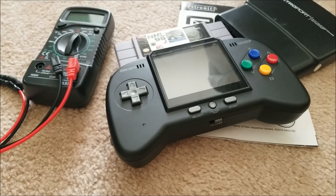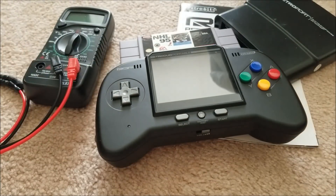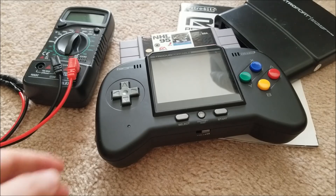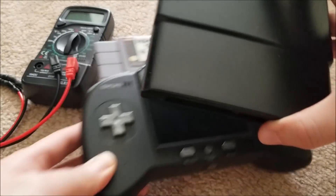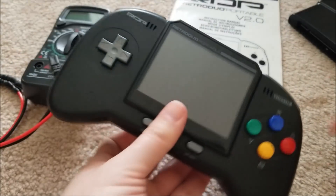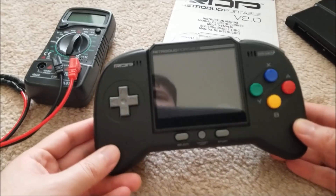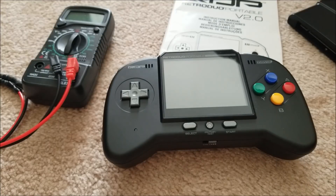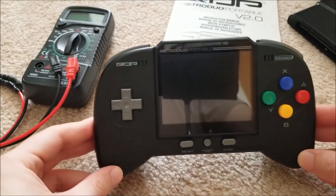Hey there YouTube, this is sgm4306 back with another repair video. I was on eBay searching under 'game console as is' or 'game console broken,' sorted by newest, because the best deals go within minutes of posting. I saw a Retro Duo Portable listed — using the bill-in adapter you can play SNES or NES games. I found it listed for $30 as broken, and made a best offer of $20 which was accepted.